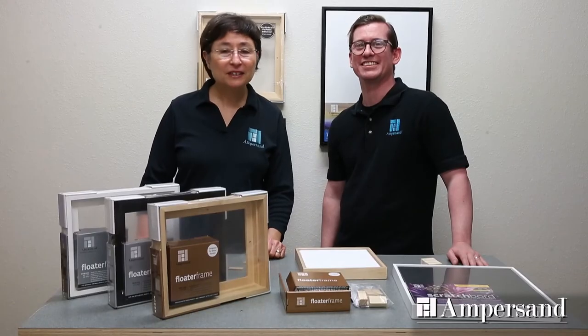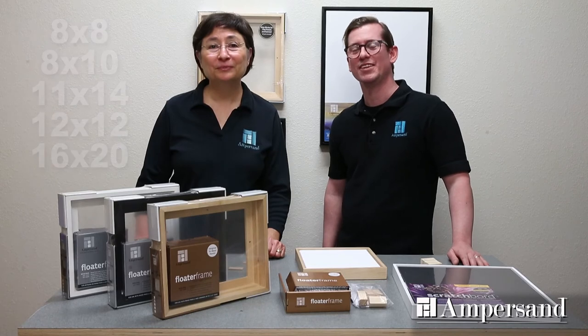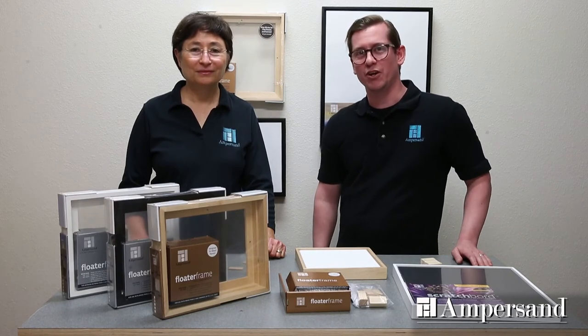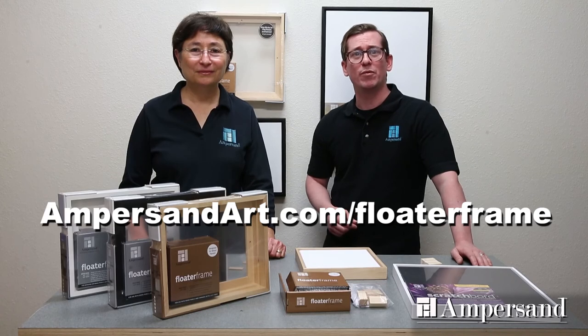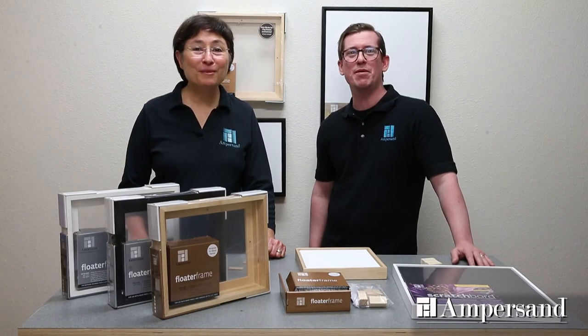We're starting now with five sizes: 8x8, 8x10, 11x14, 12x12, and 16x20. We hope you're as excited as we are. Now framing panels has a complete and easy solution. There's a short instructional video at the address on your screen. And don't forget to go to our website for a list of retailers who will stock our floater frames. Also, come join us on Facebook, Instagram, and Twitter for the latest updates. Happy Framing!